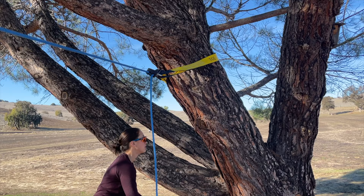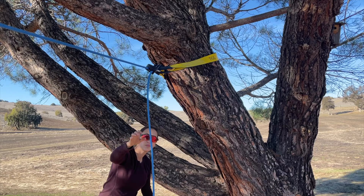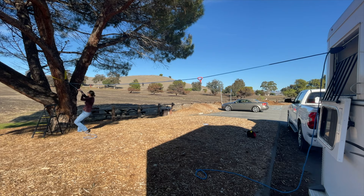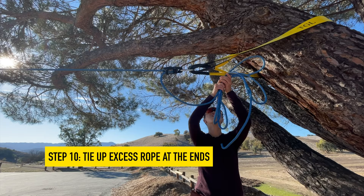This is also the time to adjust the height of your high line — scootch those tree straps up and make sure those hooks are firmly attached around both ends of the strap before you start cranking and pulling it tight. And don't forget to tie up your excess rope so it's out of the way and your horse can't get tangled up in it.